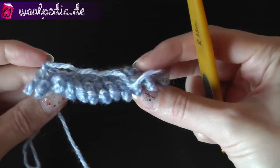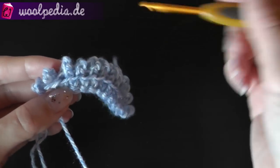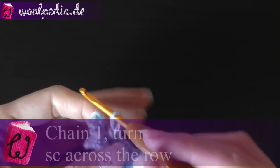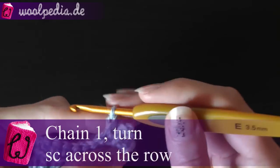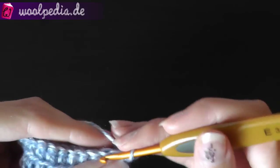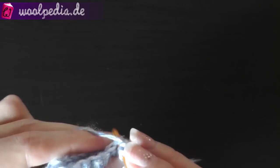And this is how it looks — these are your carpet hairs. Then chain one and turn your work and crochet one row of single crochets. Actually you don't need this row — you can also continue with your treble double crochets if you like.